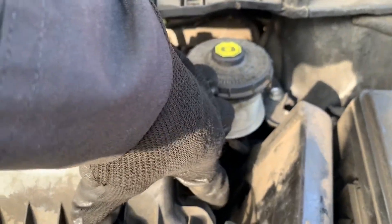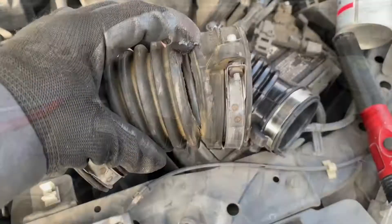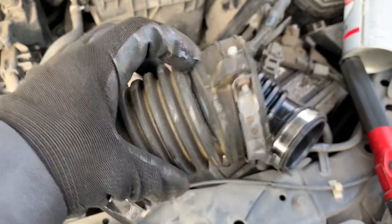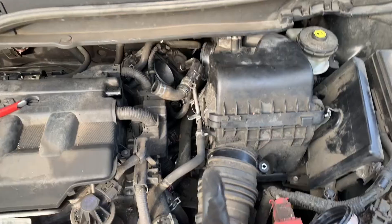Here's a better view — that's a big rip right there. Now I'm just gonna put everything back to original.